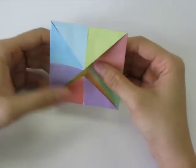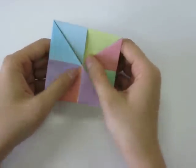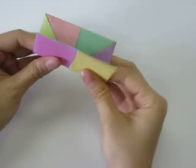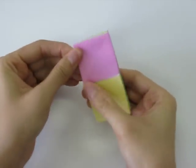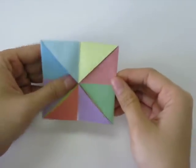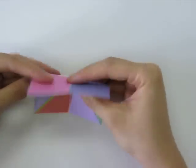Next we're going to take our paper and fold it in half from left to right. Crease it, then open it back up and crease it from top to bottom.